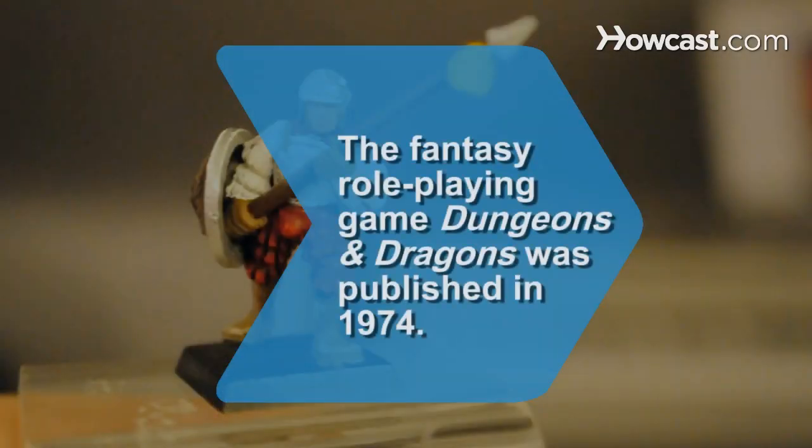Did you know? The fantasy role-playing game Dungeons & Dragons was published in 1974.